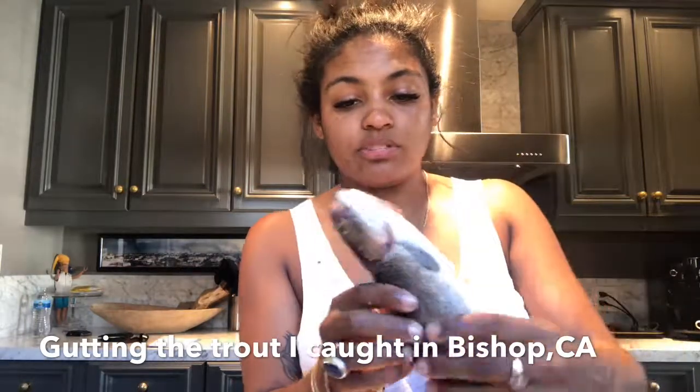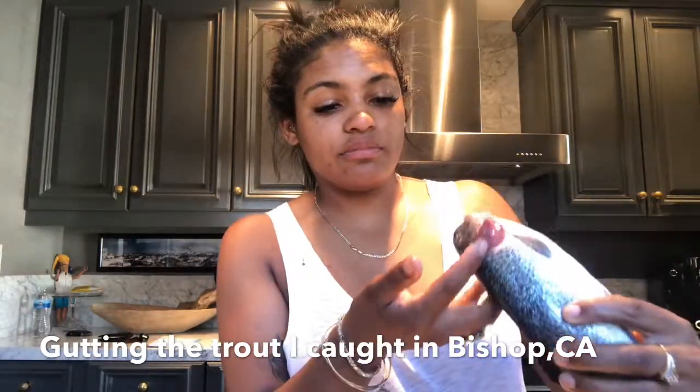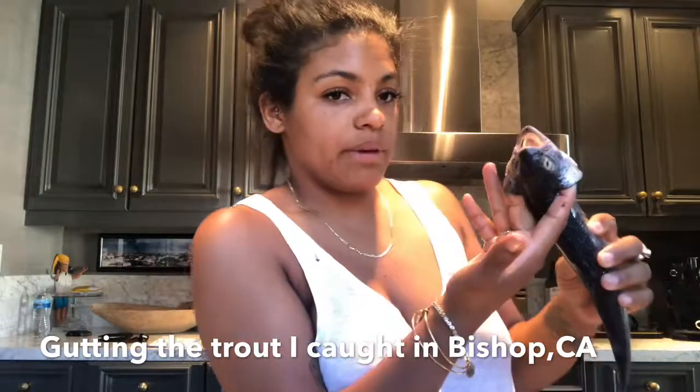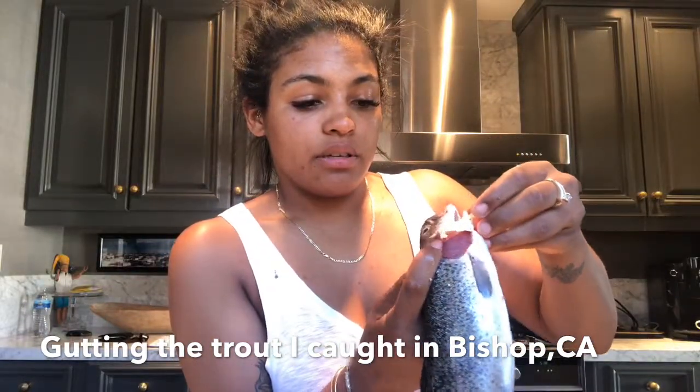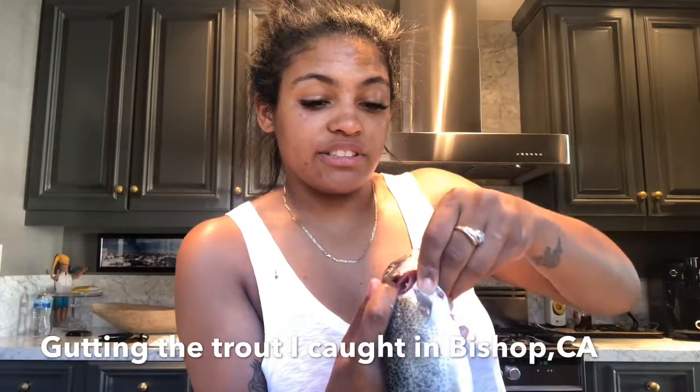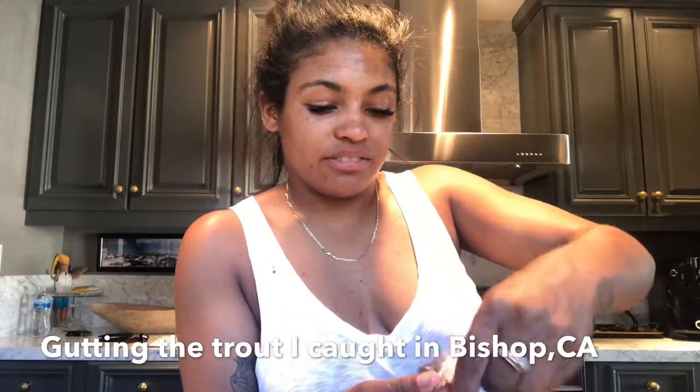I'm going to put my two fingers here in the back, and then my thumb in his mouth. This bad boy has teeth and just ripped.